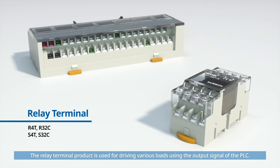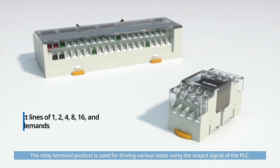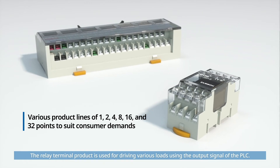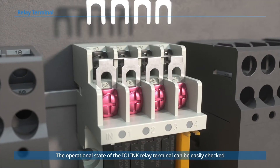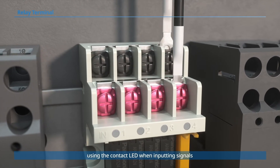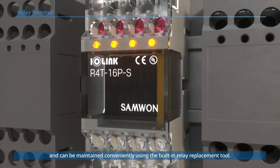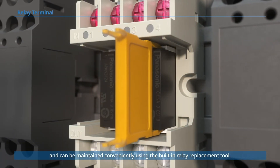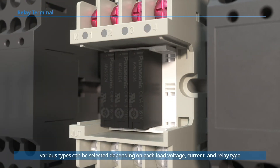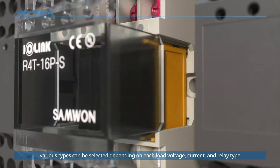The relay terminal product is used for driving various loads using the output signal of the PLC. The operational state of the IO-Link relay terminal can be easily checked using the contact LED when inputting signals, and can be maintained conveniently using the built-in relay replacement tool. Various types can be selected depending on each load voltage, current, and relay type.